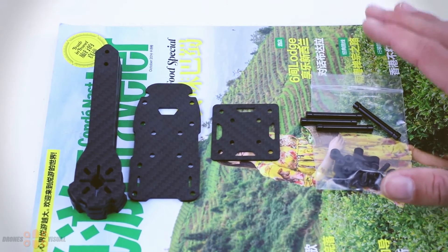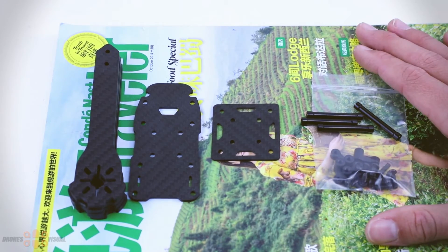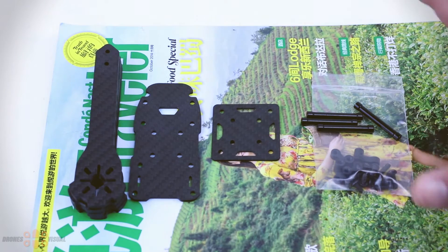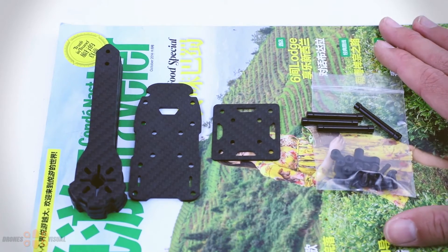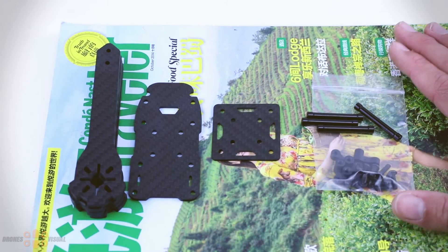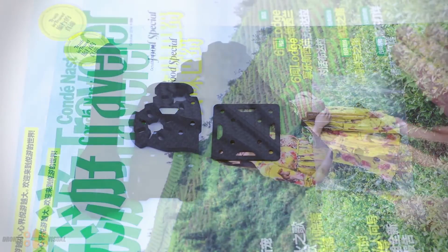Let me state from the beginning that I won't be using any sandpaper to get rid of sharp edges on this frame, but as many of you know this has become a common practice among many more experienced people out there. So if you're going to do this, do it now before putting all the components together. Before starting, let me quickly go over the parts included and measure some of them.